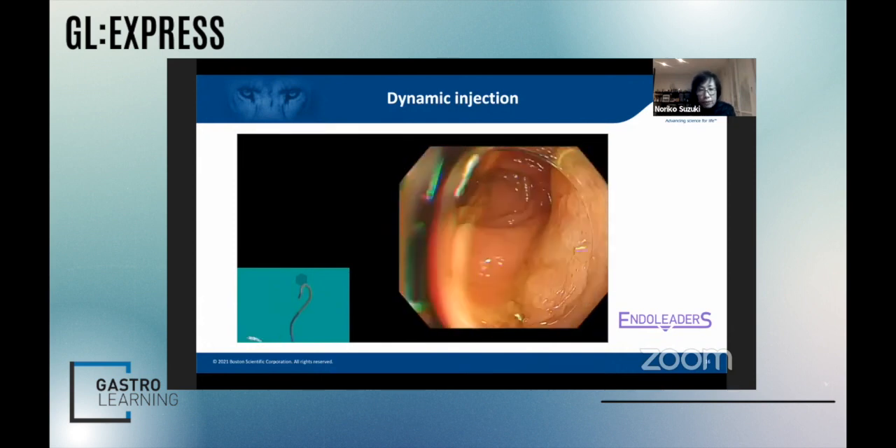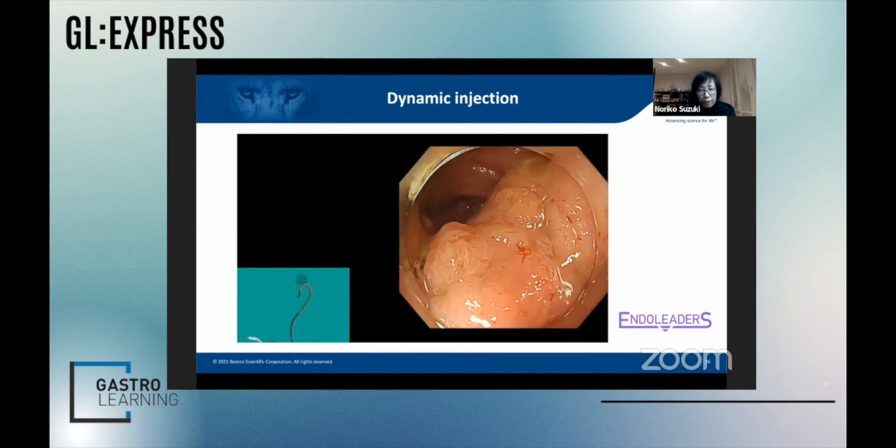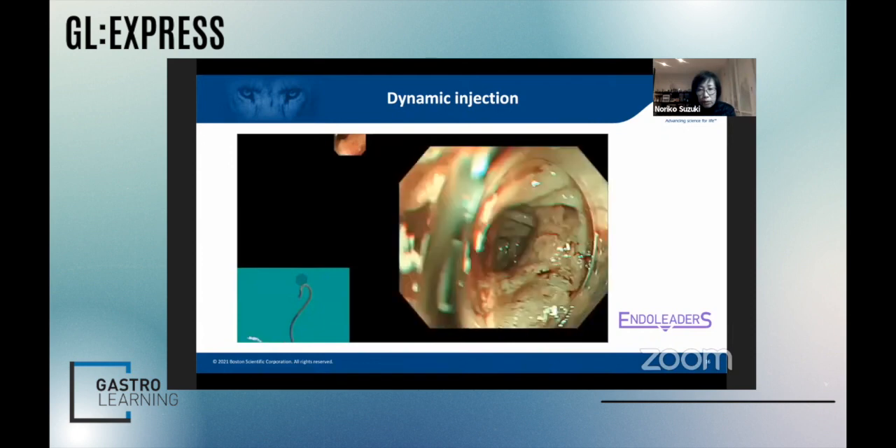Let's now look at this transverse polyp. The polyp was sitting in a bit of an awkward position, traversing the fold.